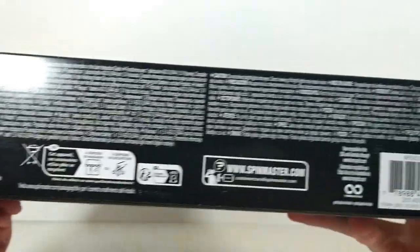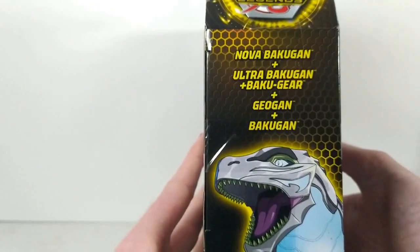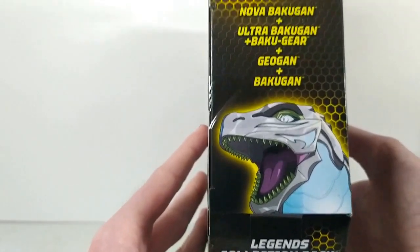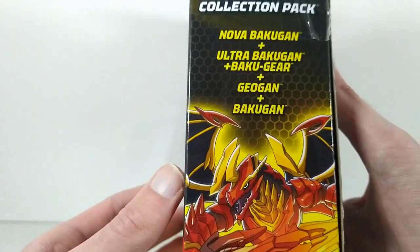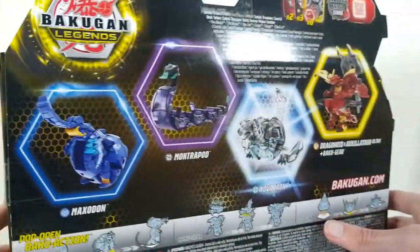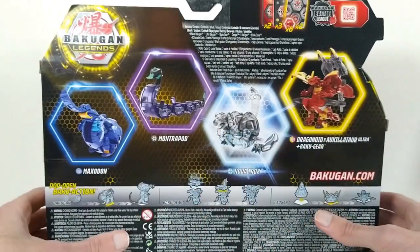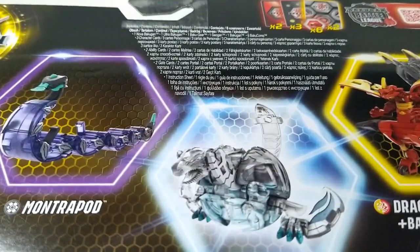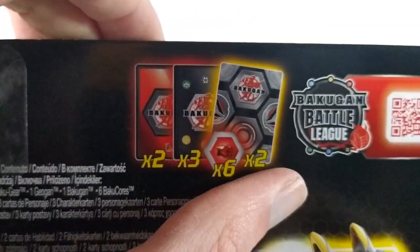On the bottom of the box we just get some words and our barcode. On this side of the box, we get a nice picture of Haos Nova Trox as well as the list of the Bakugan. On the other side, we get a picture of Dragonoid Exoxylator and the same list. On the back of the box, we get our product shots of all of the figures that come in this set, as well as the list of things included: two ability cards, three character cards, six cores, and two gate cards.